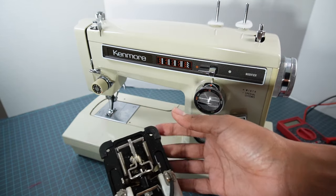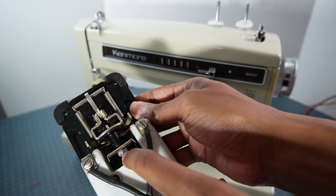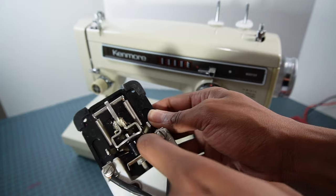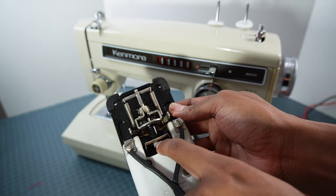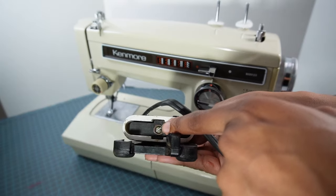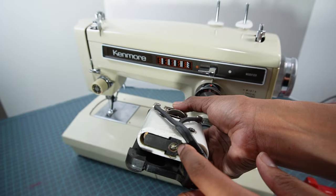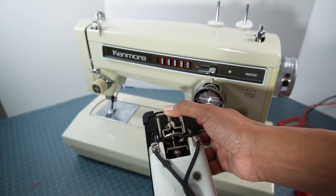The harder the discs get pressed and the harder this presses up against those brass pieces, the faster the sewing machine goes. What happens over time is sometimes the little washer gets loose and the plunger no longer presses against those little metal pieces, causing the foot control to stop working. You'll need to tighten that up, and also sometimes the screw gets loosened so it's no longer pressing against the carbon discs — just tighten everything up and it should work perfectly again.